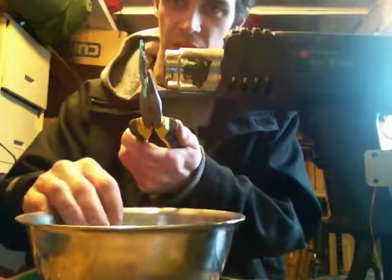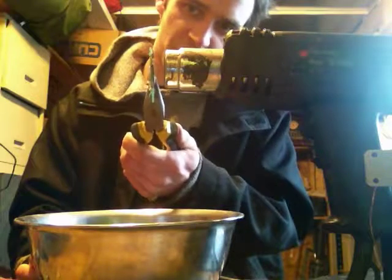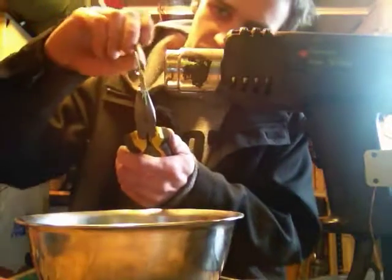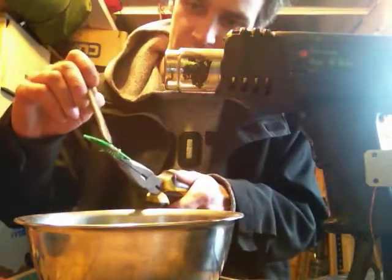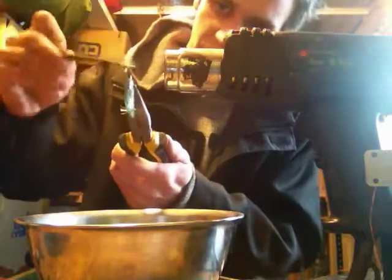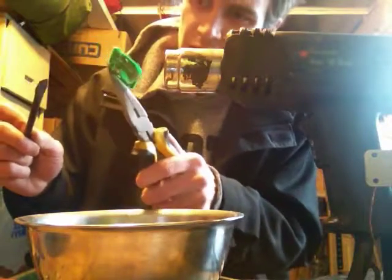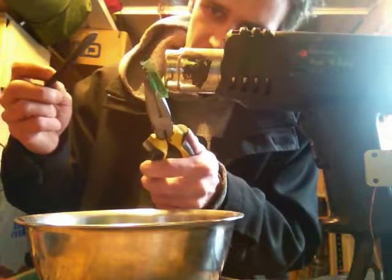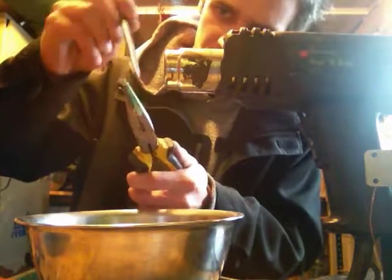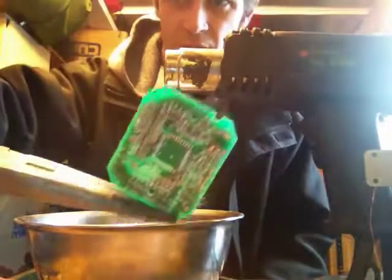I always keep a nice stainless steel bowl underneath. It doesn't take too long really — it'll all start to fall off. I just keep a nice old screwdriver handy and give them a little tap. Going to go with all the chips. You can probably tap them and they'll all fall off too. See, just a couple of odd ones on there. There we go. That was done.